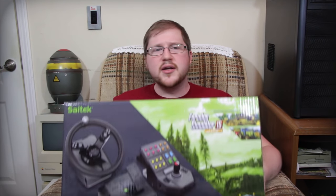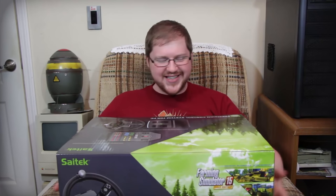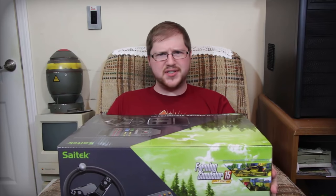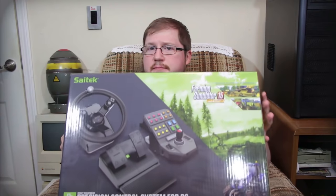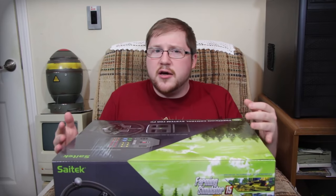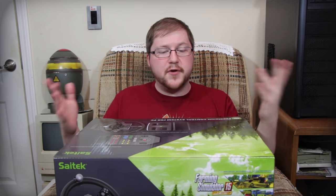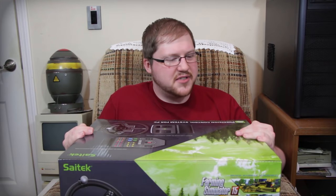Greetings and welcome to LGR Oddware, where we're taking a look at hardware and software that is forgotten, odd, and obsolete. Wait — it's not. This is new. This thing could be Oddware. This is the SATEC Heavy Equipment Precision Control System for the PC. It is officially the best way to control Farming Simulator 15, but really it's just for all sorts of games. It's a very versatile giant controller that reminds me of Steel Battalion in its largeness and specialization.